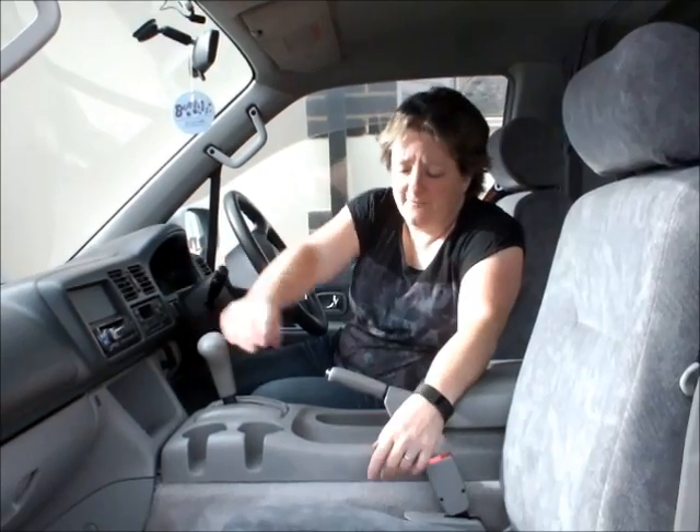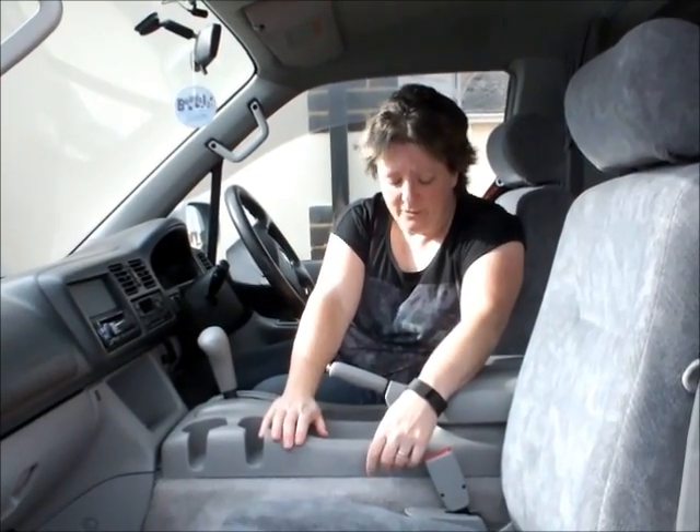Hi, today I'm going to be looking at the engine under the passenger seat. To get to that, first off we need to take off the centre console.